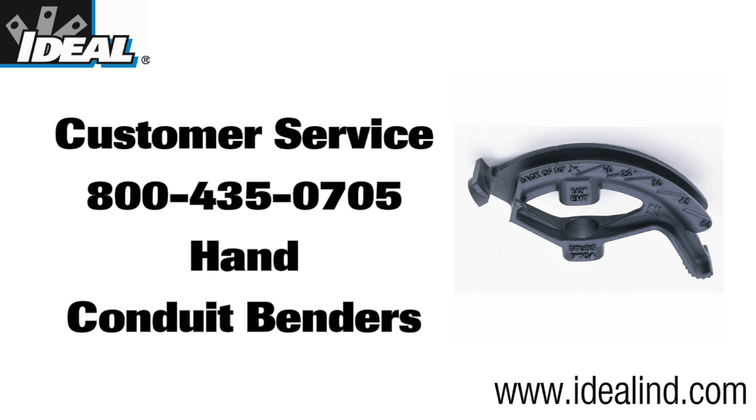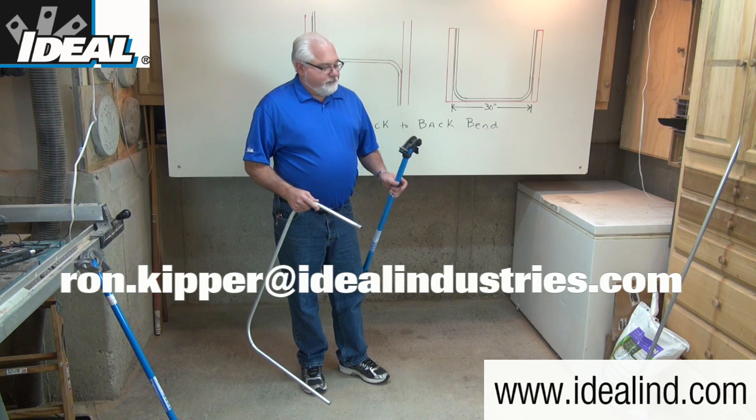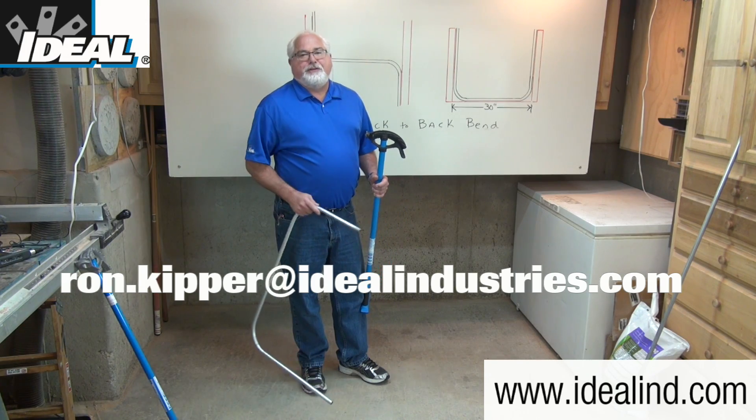If you want to learn more about the line of hand conduit benders from Ideal, please visit our website or contact our customer service department to find a local distributor nearby. Thanks for watching folks, I'm Ron with Ideal and I'll see you on the next one.